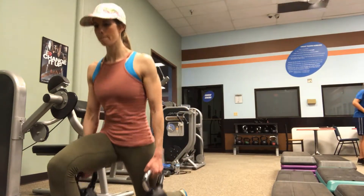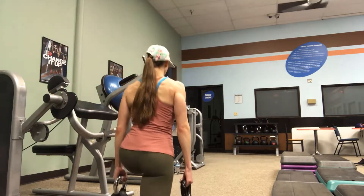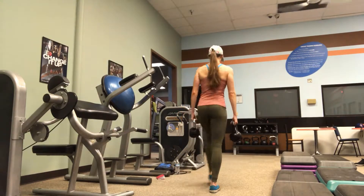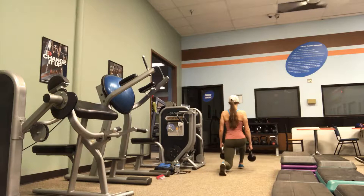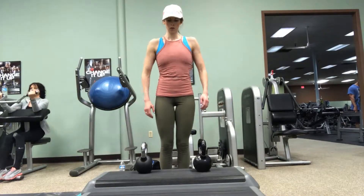The next exercise is a three-pulse lunge walk. Every time I go into a lunge, I pulse three times before standing up and taking the next step with the kettlebell. The slower you go, the more you'll feel the burn at the bottom of the pulse. It really takes lunge walks to the next level.